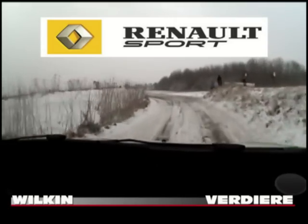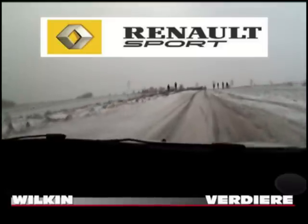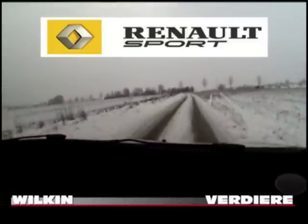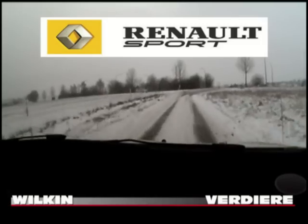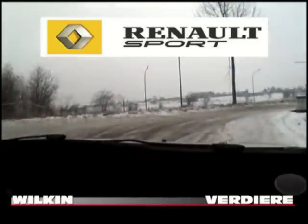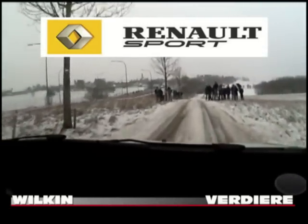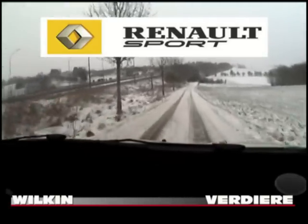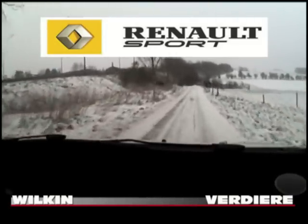Et 150 mètres, frein. 150 mètres, frein pour Té, droite, 4, pas corde. Té, droite, 4, pas corde, attention. Cent mètres, gauche, trois, vite. 100 mètres, gauche, trop vite. Calme, hein, ici. Gauche, trois, vite. Yeah, yeah.